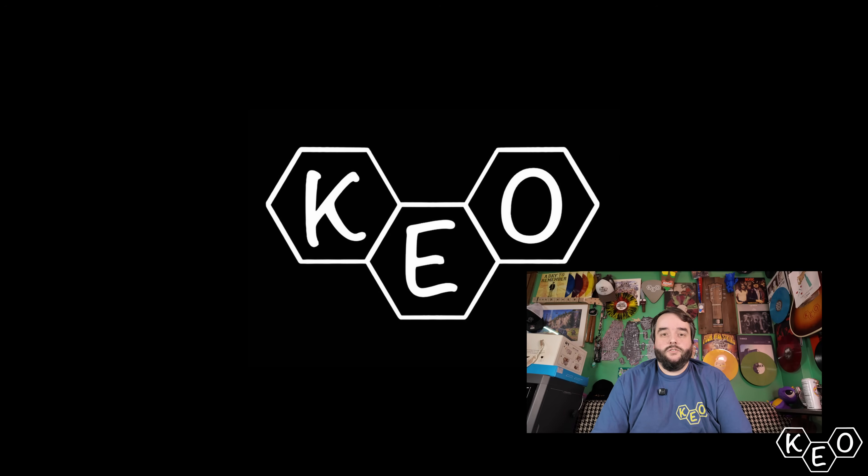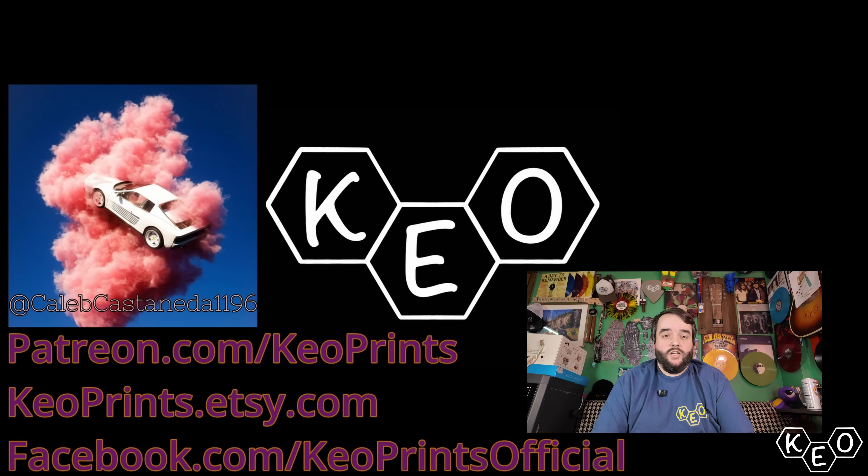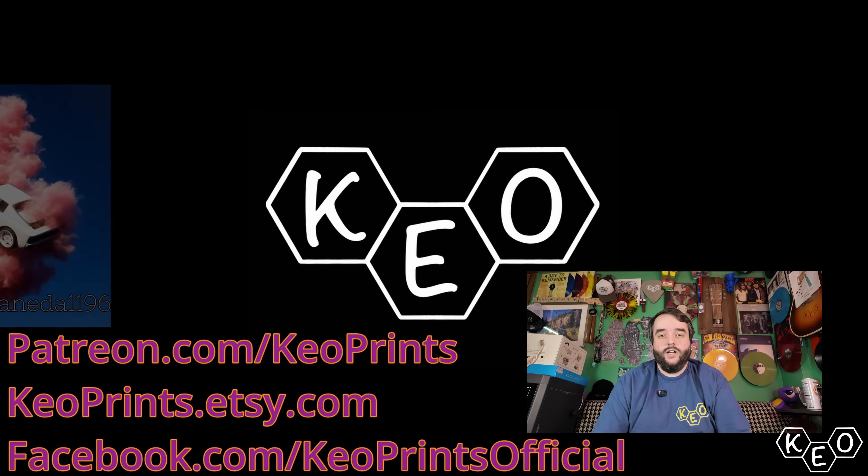I'm going to be making more content with this machine, so let me know exactly what you'd like to see — multi-material printing, multi-color TPU stuff — but what else could I do with this machine that you might watch? Let me know in the comments. Bye!